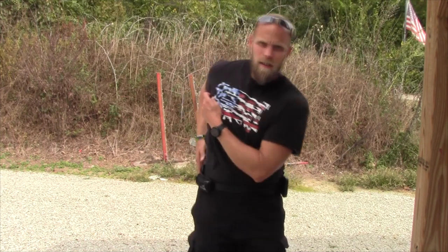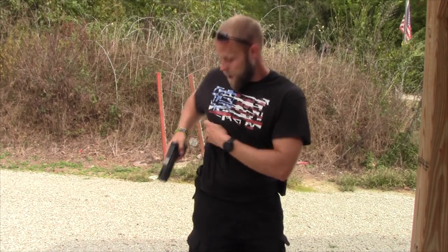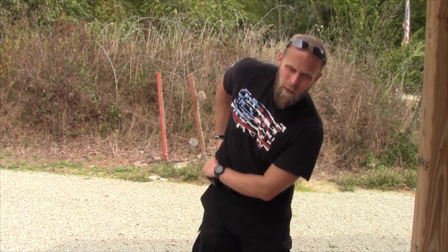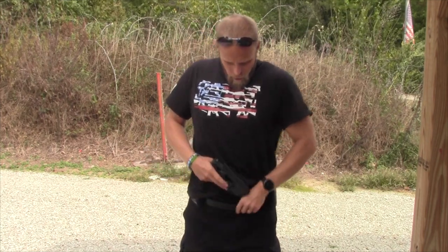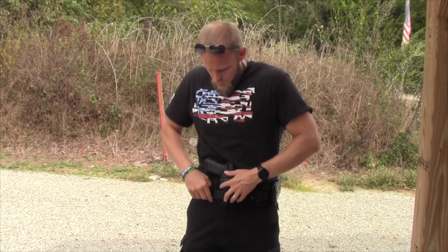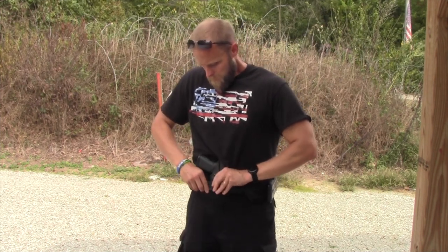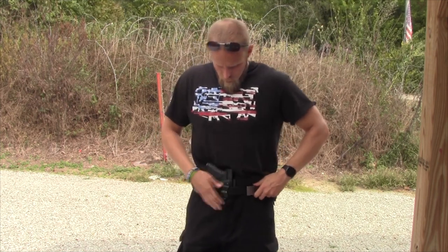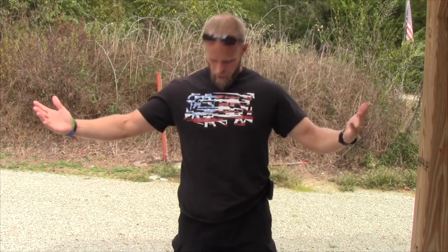Again, I've become very unaccustomed to carrying over here. The great thing about this holster though is that I can very easily use this and carry in the appendix position as well — and just like that, it works.